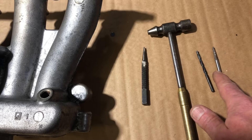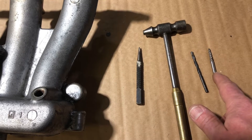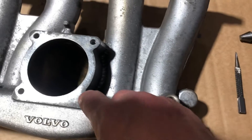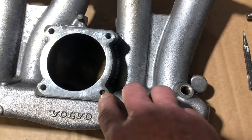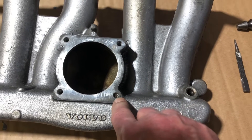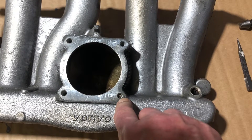Then I'm going to use this easy out, which is a reverse thread tapered bit that goes in once you drill down the shank of the screw. Everybody's like, oh man, how are you going to do that? That might move. Well, it might. Right now it's broken, so I can only attempt to fix it, and that's my goal. I'm not afraid — I've done this before. I just got to be careful.